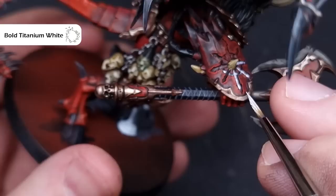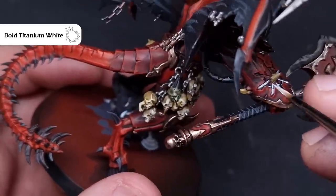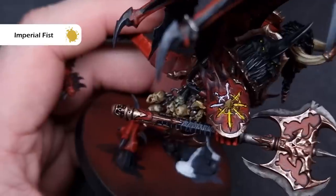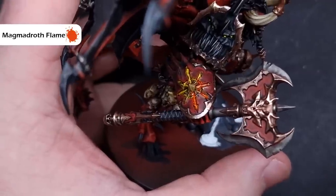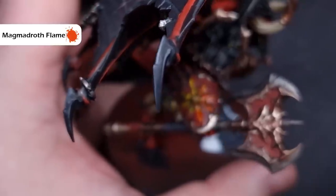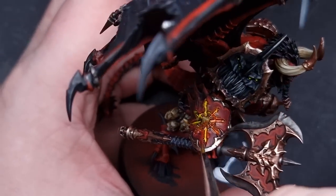Now we'll paint the chaos icon on the right hand — I completely forgot about it when gluing the wings on so the focus here was a nightmare. I painted Bold Titanium White into those recesses in the shape of a chaos star, then painted Imperial Fist Contrast paint — which is slightly warmer than Bad Moon Yellow, so better for fire — over the white. Once dry, I painted Magma Droth Flame over the Imperial Fist, then before it dried cleaned my brush, dampened it, and wiped most of the Magma Droth Flame away, leaving a nice orange-yellow glow in the recesses.